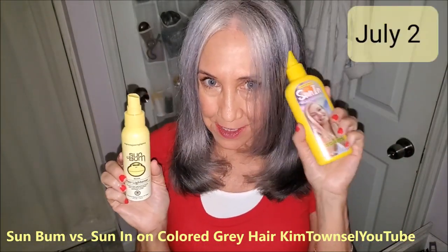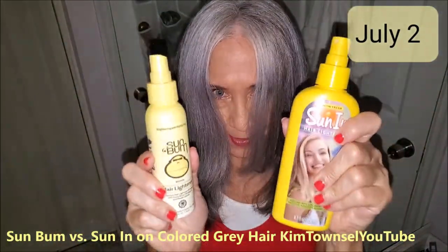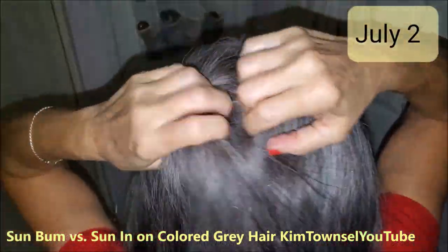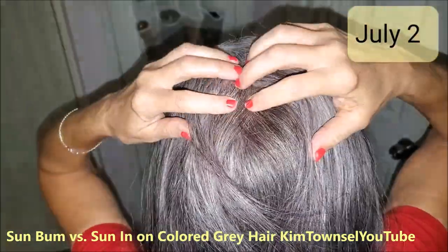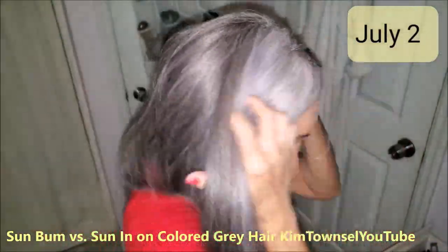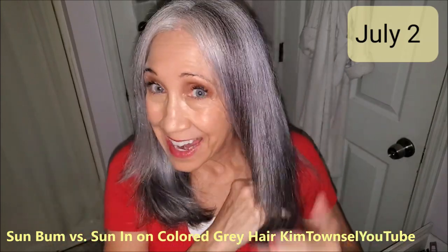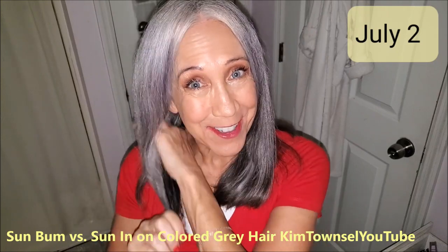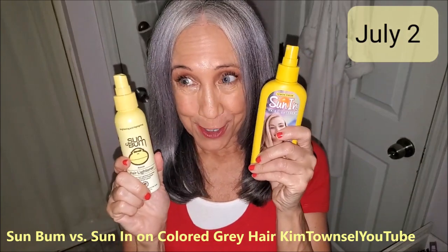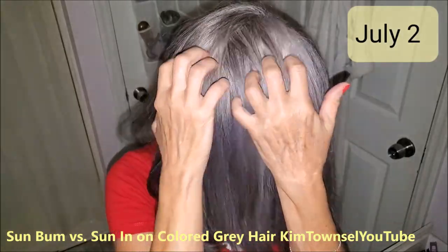This is after the first use of Sun In on this side and Sun Bum on this side. I can tell that it's lightened it a little bit. Now, both of these have peroxide in them, which is not good for your hair, but my hair is gray and just all different colors. Right here I have a really flat spot because my hair is just very flat, so this is going to help it have some volume and texture and cover up that flat spot. It is going to make my hair feel dried out — when I used Sun In before to make it blonde, my hair got really, really dry on the ends. There's the Sun In side; here's the Sun Bum side.